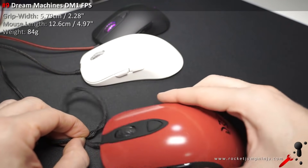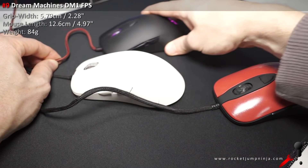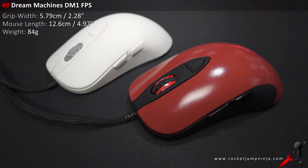Number 9 is the Dream Machines DM1 FPS. It's a solid choice, and the new cable is amazing — it actually feels like it's wireless. Definitely worth a look if you like the Sensei shape. It's just the overall feel and shape that hold it back in my opinion, plus it's a bit of a clone.